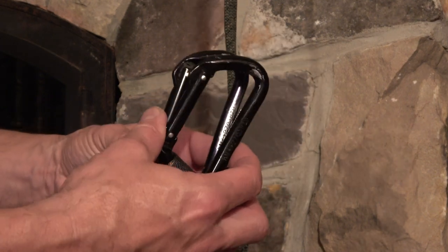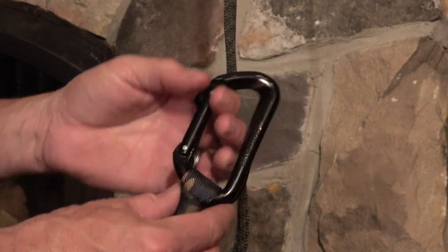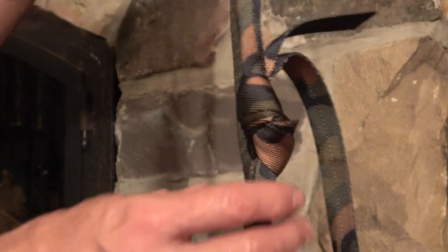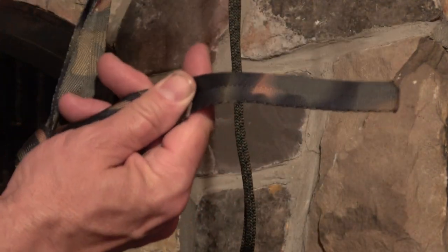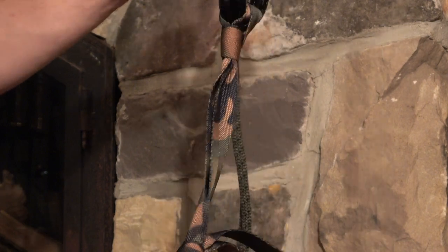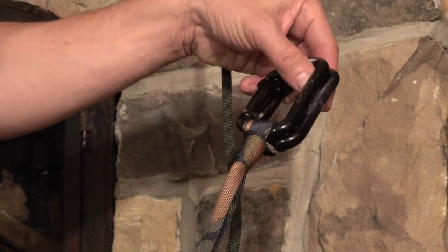The foot loop is comprised of two beaners — these are D-style beaners. This is actually the very foot loop I created in that video; I never untied it, even with the tails slightly mismatched. I've been climbing on it and it's been working great. There's a separate video on how to create the foot loop.